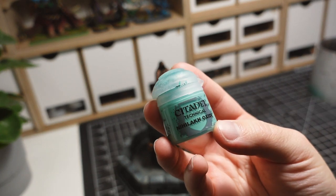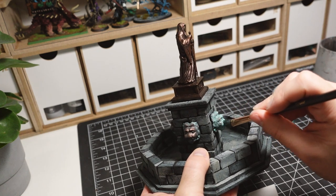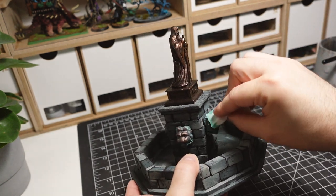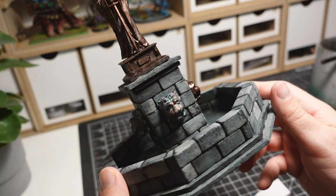I want my bronze to look weathered and give it a classic verdigris look. I'm going to be using a Citadel technical paint for this, Nilac Oxide. I coat the bronze pieces entirely in this technical paint, and before it has a chance to dry, I take a makeup sponge and wipe away the majority of the paint. This leaves behind the color in only the deepest recesses.